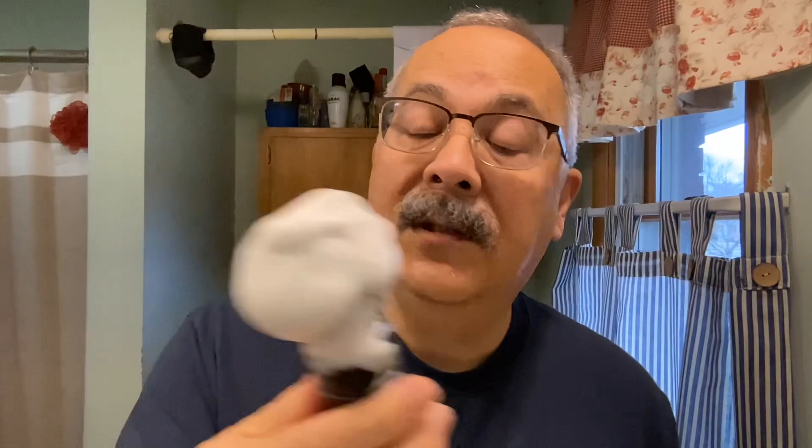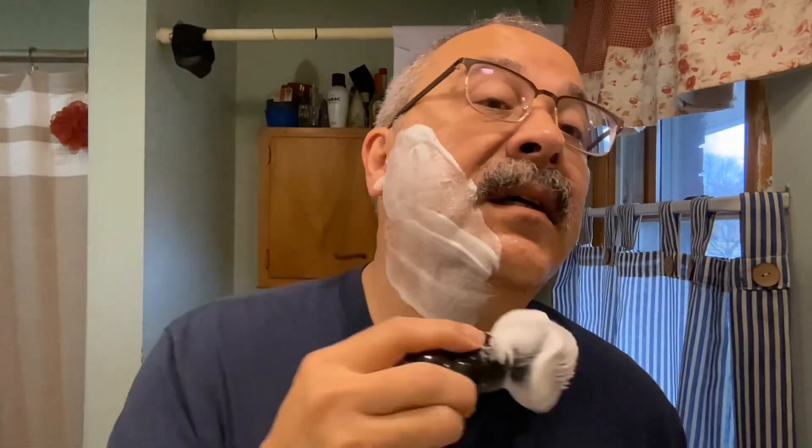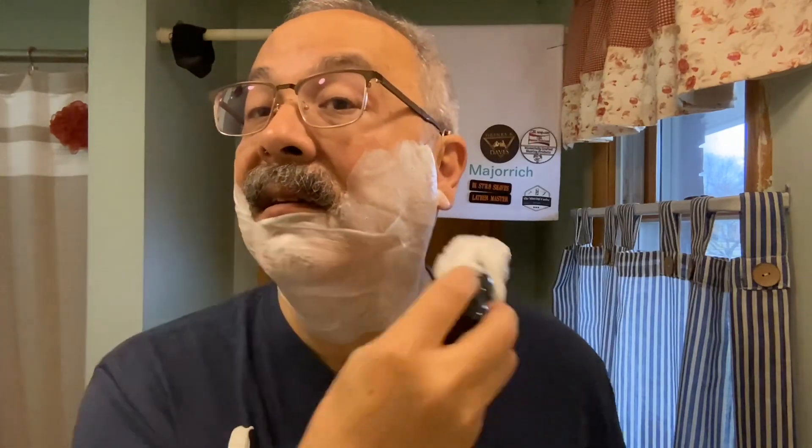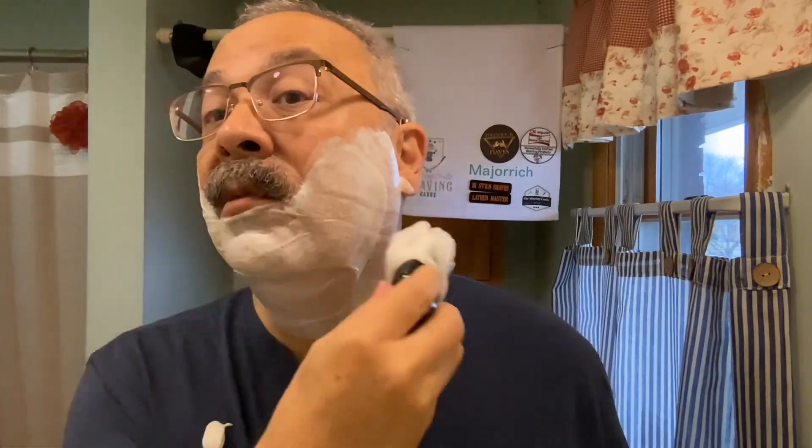We're using a synthetic brush with a handle made by a guy called Gray Dog. This was a pen blank I sent to him and he made this brush for me — he did a wonderful job. I don't know how many he made, but pretty much all the guys on the cadre got some kind of a brush from him when he was working with his lathe. He does a wonderful job.